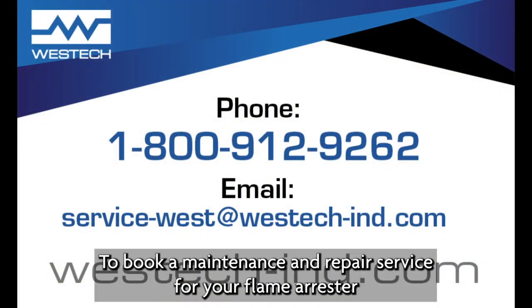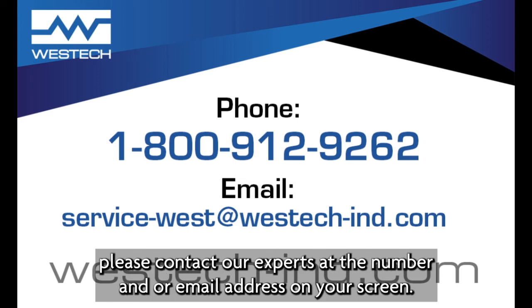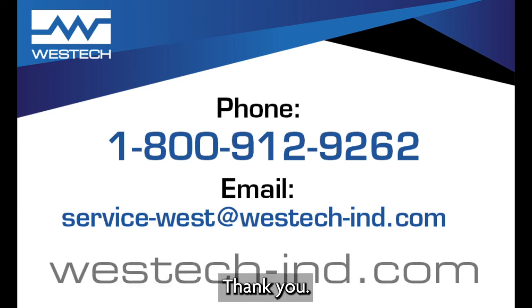To book a maintenance or repair service work for your flame arrestors, please contact our experts at the number and or email address on your screen. Thank you.